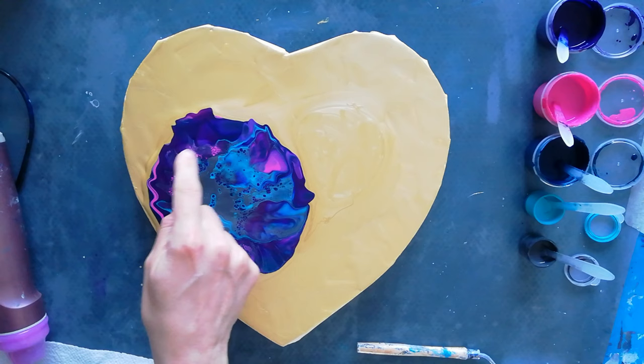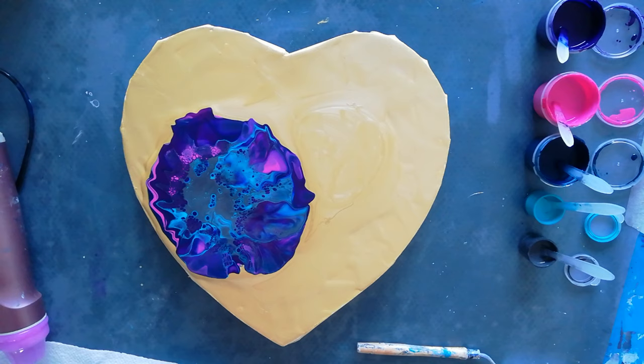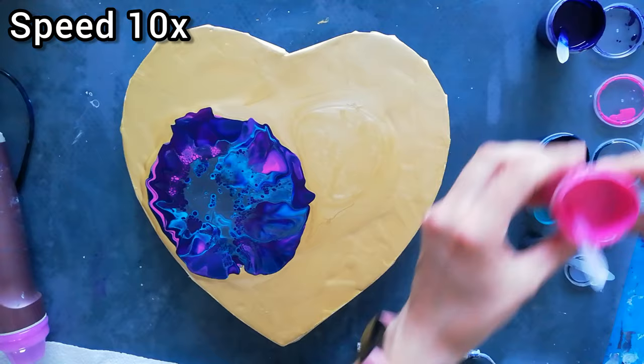I really love this. There's so much paint in here and I'm not getting it to pop up, so let's just leave it as it is and do the second one.